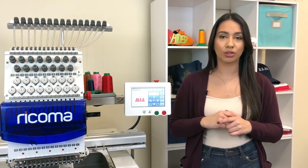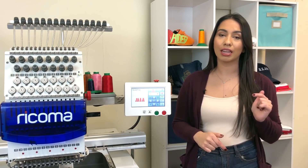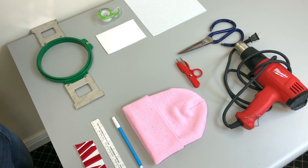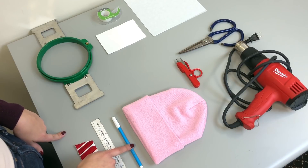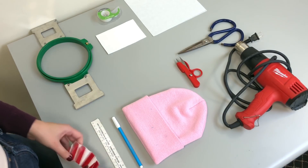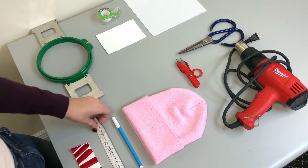Before we get started with what materials you're going to need, I'm going to quickly remind you that if you have any questions throughout the video, please leave us a comment and we will get back to you. Here are all the materials you're going to be using for each project, separated by station. Here we have our centering station — you have your water soluble marker to mark a center point, then I used my test stitch out to make sure the center is correct, and my ruler.